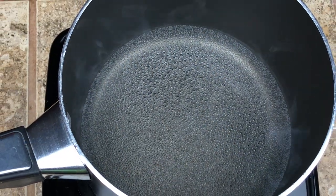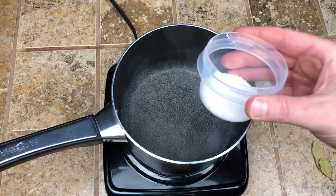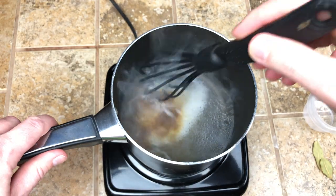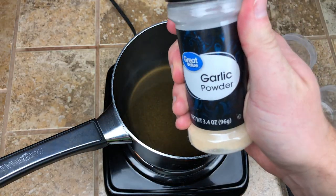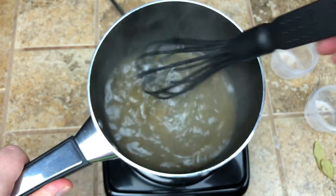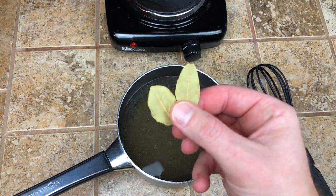Okay, so the first thing we're going to do is make a brine. We have a pot of water here and we are going to heat it up to almost a boil. We will add in some salt, some brown sugar, and mix all that up until it dissolves. Then we're going to add some garlic powder and some black pepper. Once you've got all those mixed together, remove that from the heat and then we're going to add four cups of cold water to cool things down, and then also a couple of bay leaves.